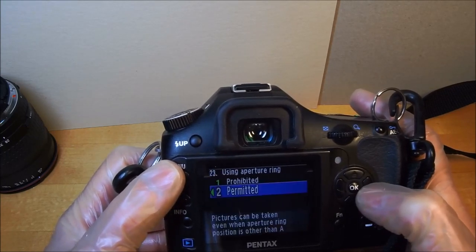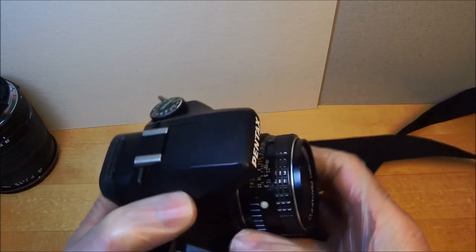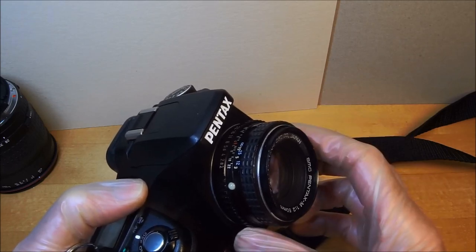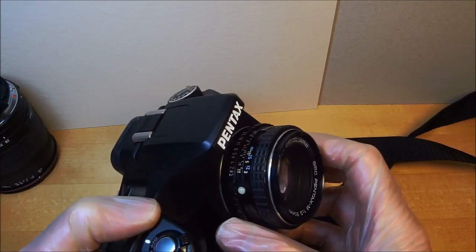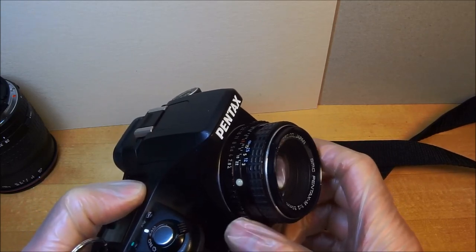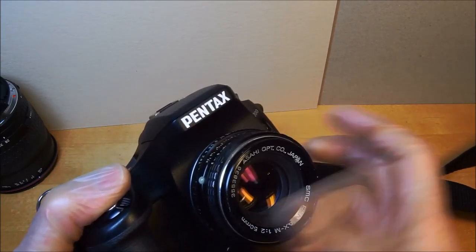Using the aperture ring is important — pictures can still be taken even when the aperture ring position changes. This is a manual lens but it has an automatic aperture. On some cameras you'd take a meter reading wide open then stop down, or press a stop-down button. With this setup you always focus wide open, then it takes a stop-down meter reading — the only thing manual is the focus.